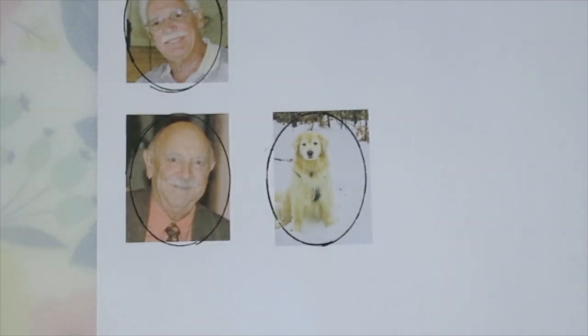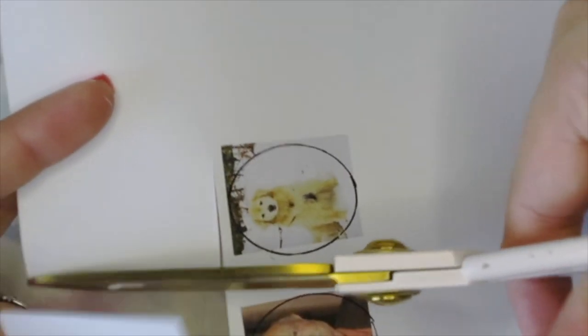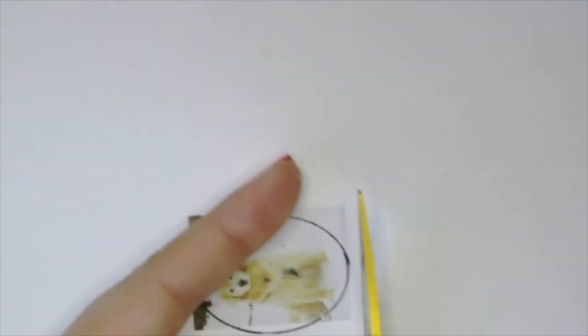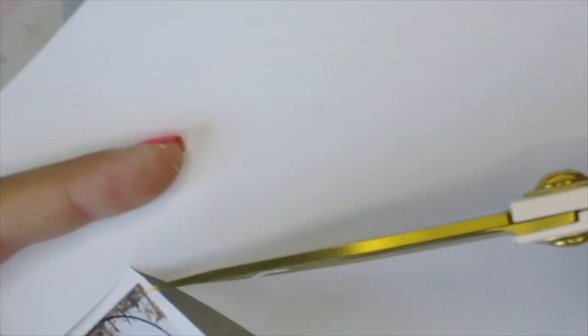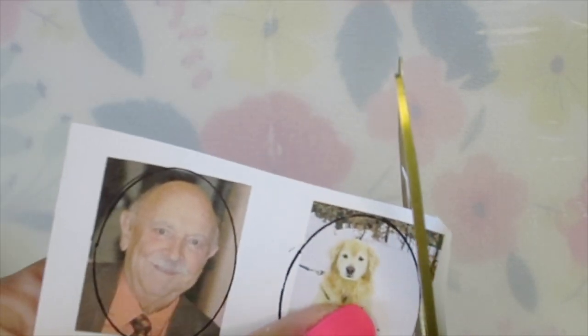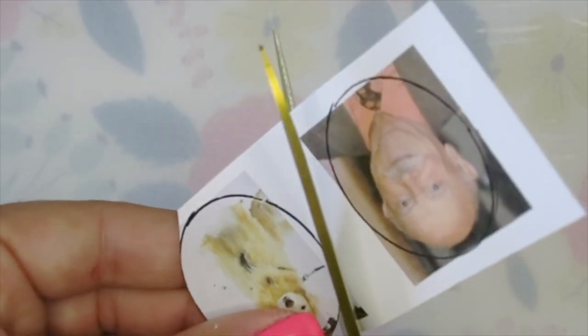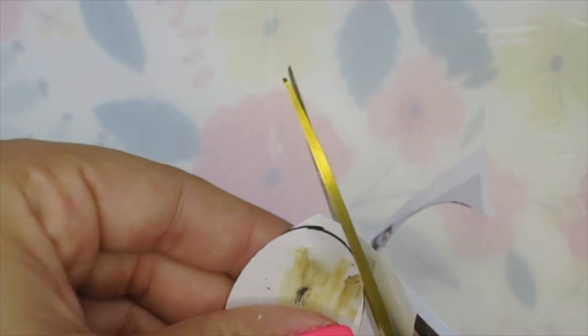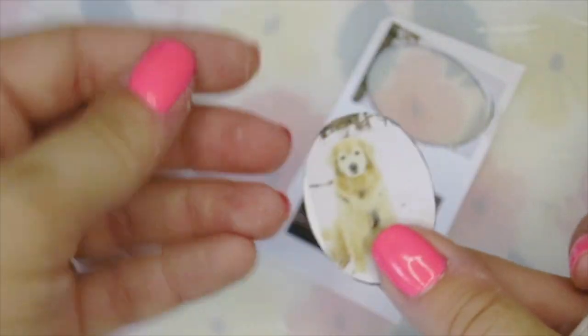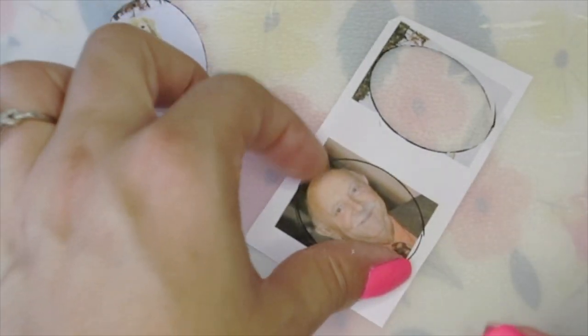Now that they're all traced out, I can go in with scissors and trim out the desired shape. As I'm trimming these out, I'm definitely already getting all the feels. I tried to pick pictures that really meant something to me or brought back a good memory. This one of my golden Frankie was taken after a winter hike in the upper peninsula of Michigan — he was such a young, healthy dog then, and he just loved to be in the snow. It brings back a really happy memory.